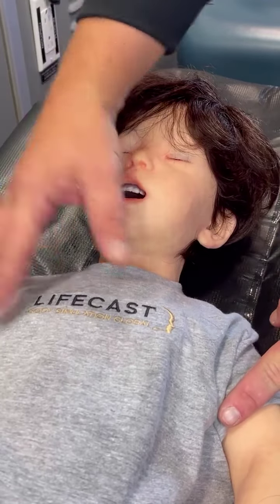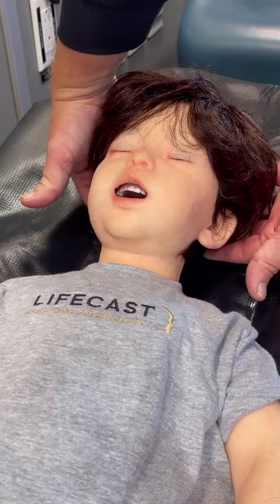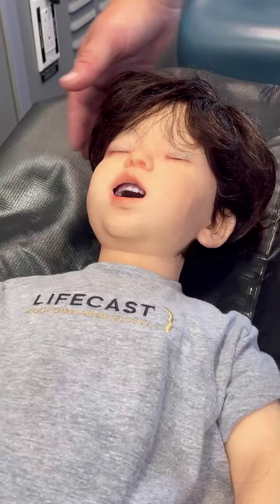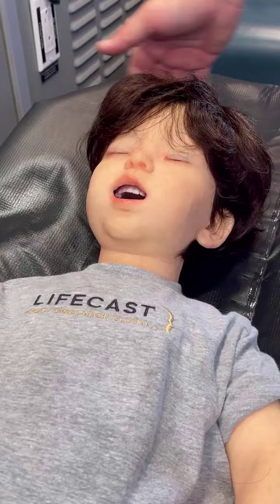An important piece to remember when ventilating a child is that the occiput of the head — this area in the back — is actually very large. It has quite a bit more depth than the shoulders themselves. So when a child is laying flat, you'll notice that the chin is tucked kind of into the chest.